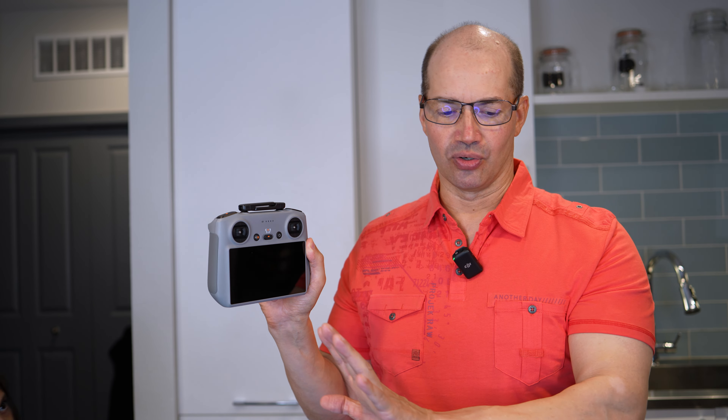Hey everybody, what's going on? It's me John D. Villarelle, and today we're talking about the DJI RC2, and this is really good.